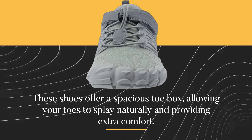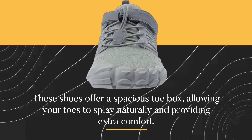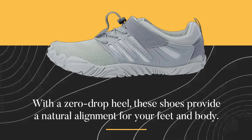These shoes offer a spacious toe box, allowing your toes to splay naturally and providing extra comfort. With a zero drop heel, these shoes provide a natural alignment for your feet and body.